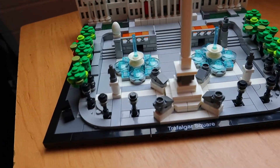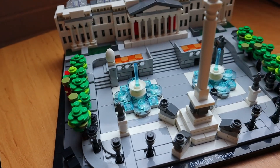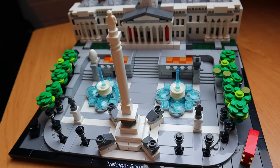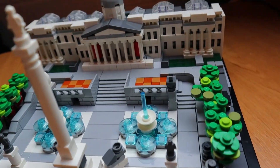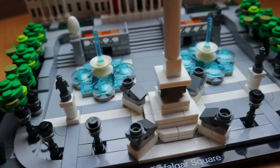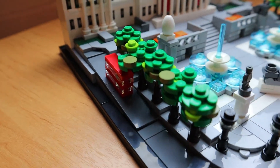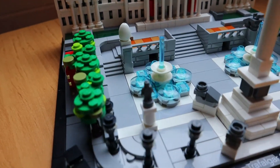First, I'll give you a quick tour of the model. Obviously it's based on Trafalgar Square in London, so you've got Nelson's Column, the two fountains, and then the buildings at the back. We've got some trees, a bus, a taxi, another bus, more trees, and then various pieces meant to represent statues.